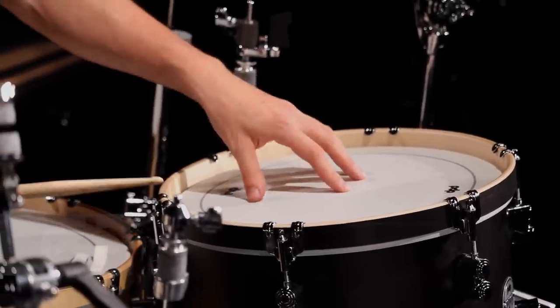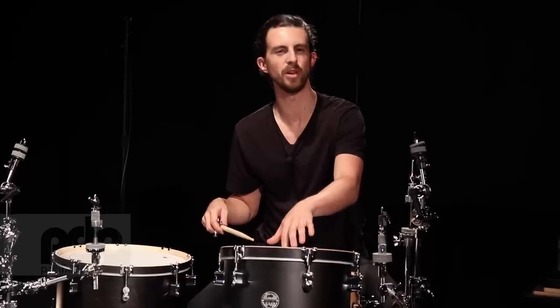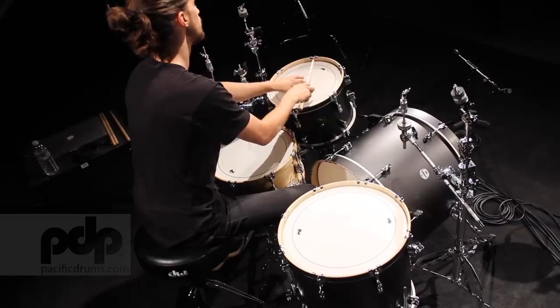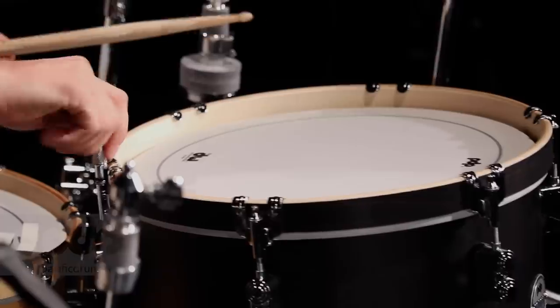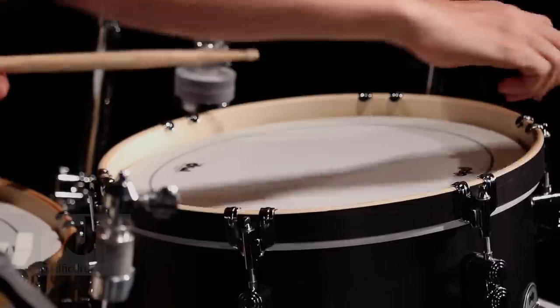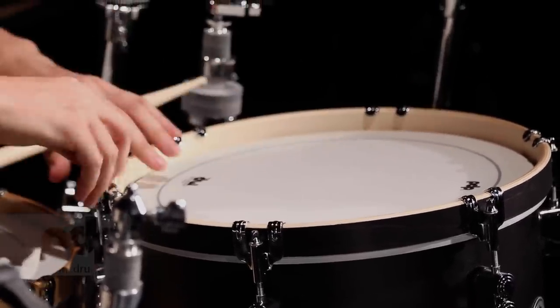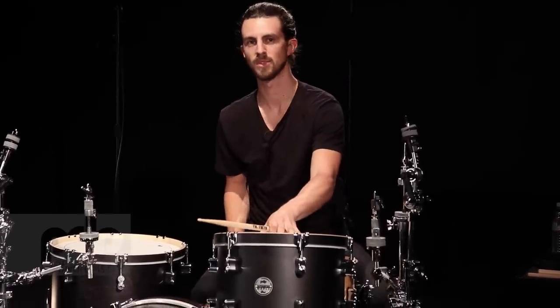Like we did with the snare drum, go around to the different lugs and match the pitch. It can be helpful to put a finger gently touching the center of the drum — it makes you hear a higher overtone, and it's just easier to compare a higher note than a low boom. Make rough adjustments first. Close enough — sounds like a tom.